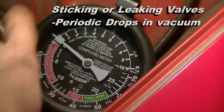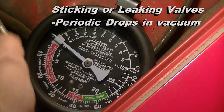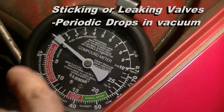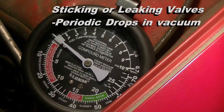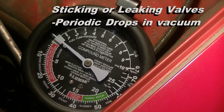If you have a periodic drop in vacuum as the motor is running, that indicates leaking valves. Sticking valves also show the same periodic drop in vacuum but it will be less regular. If it's a regular periodic drop, that's leaking valves. If it's a periodic drop that's irregular, that's sticking valves.